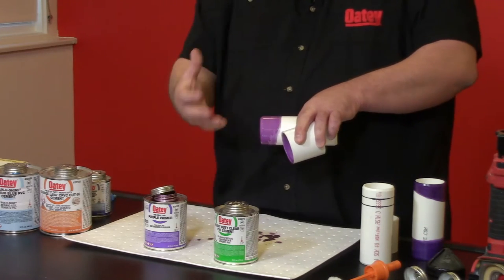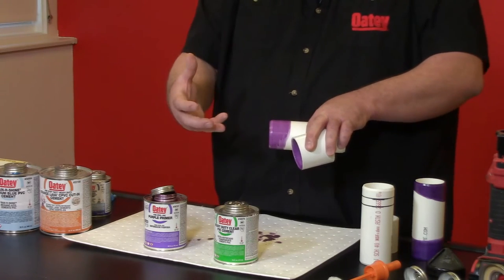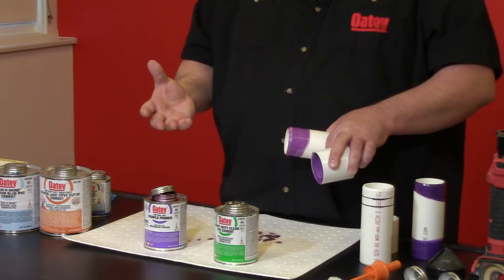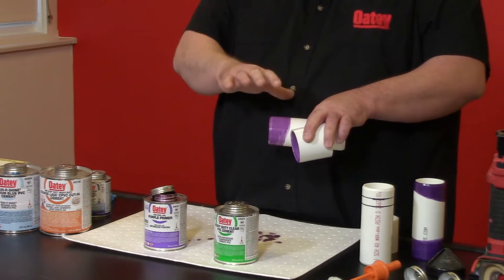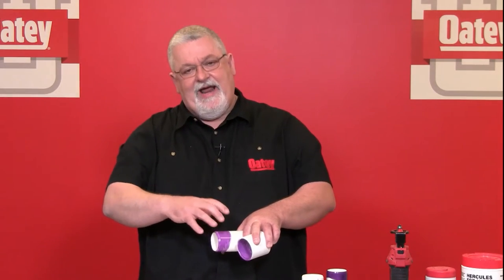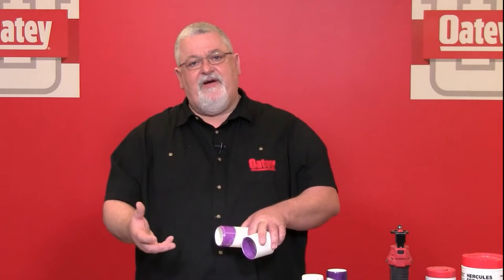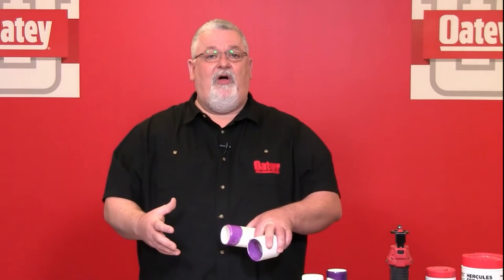It's very important to remember that once I apply this primer, I have five minutes to complete the joint — apply the primer, apply the cement, and push them together. If for some reason you prime the pipe and fittings and have to walk away for a phone call, that's okay — you can start the process over again. Once you apply cement, you cannot do that. Our primers do not have solids in them, so you're not building up the pipe or fitting dimensions. With cements, because of the solids, as the solvents evaporate I build up those dimensions and no longer have the correct fit.